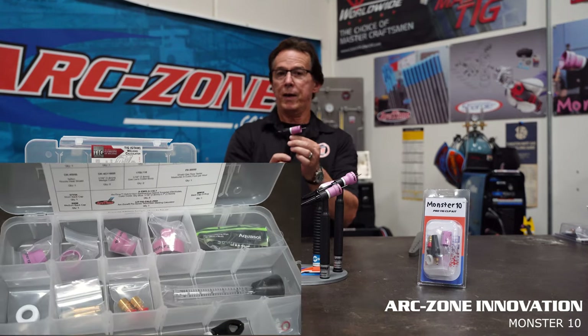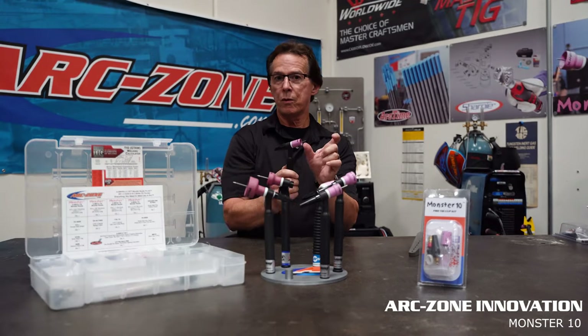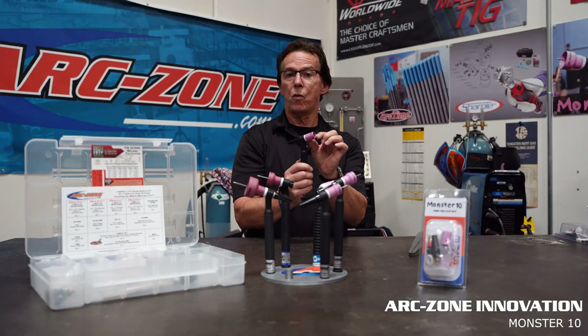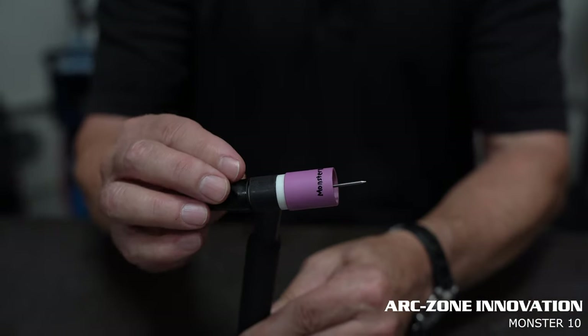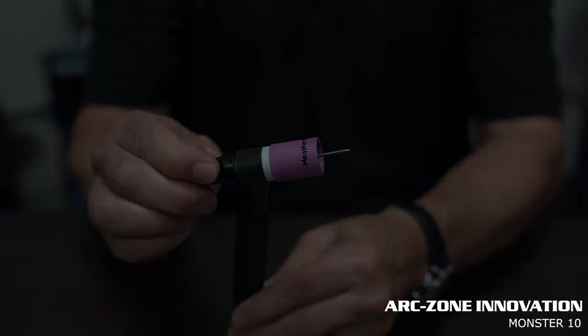These are ideal for a variety of welding applications — tube clusters, corner joints, that type of thing — anywhere where you need additional gas coverage or you want to stick your tungsten out. You can see this is an example where you can run this tungsten, extend it up to inch and three quarters, and still get pristine gas coverage.